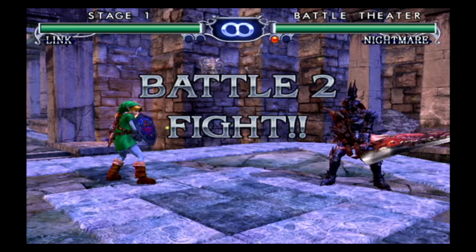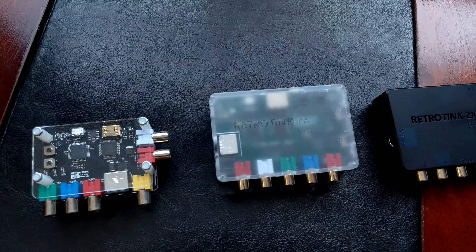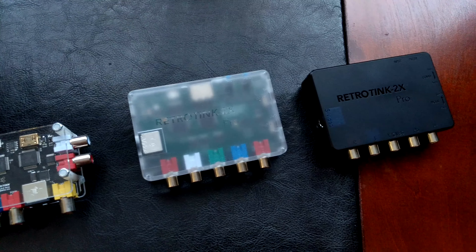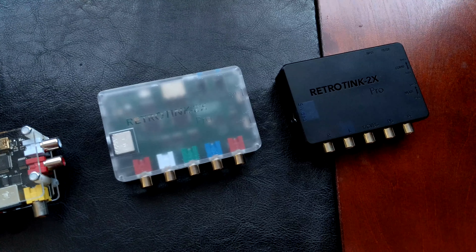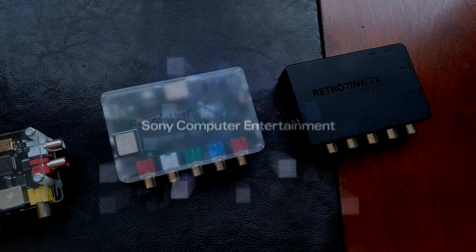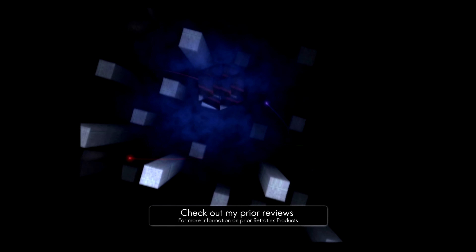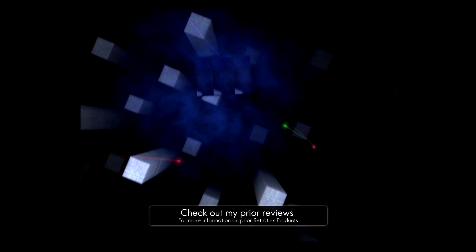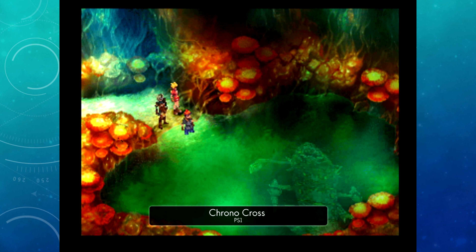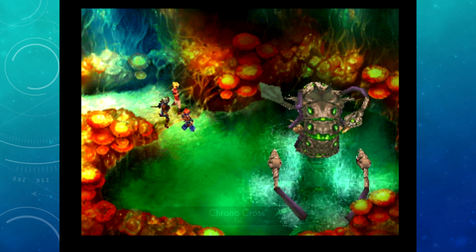Overall, I find the RetroTink 2X Multi-Format to be a worthy device alongside the rest of the Tink family. If you already own a RetroTink 2X Pro, then you probably don't need the M, as your setup most likely already has the needed workarounds and connections. In my opinion, if the OSSC isn't an option for you or you need a plug-and-play solution that just works, look at the RetroTink 2X Pro for all consoles up to the Dreamcast, and consider the M only if you really want to integrate your PS2 or Wii directly without any hassle.